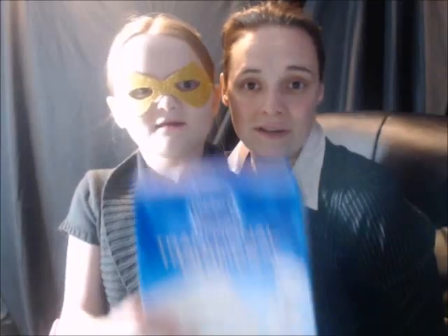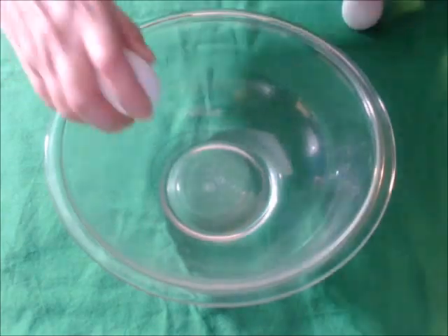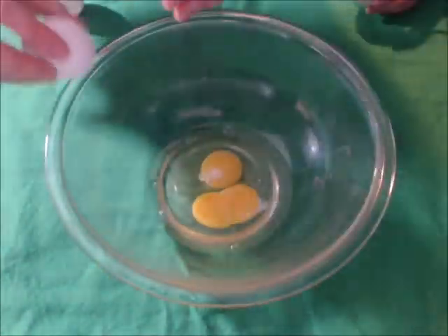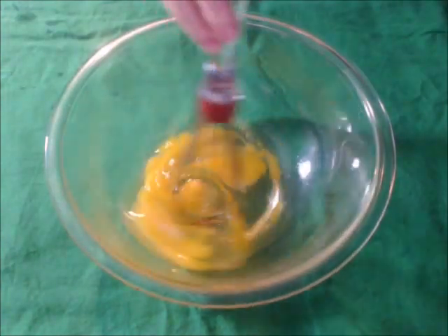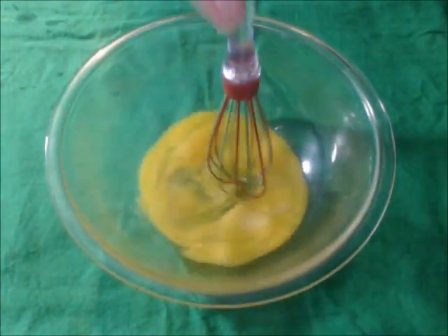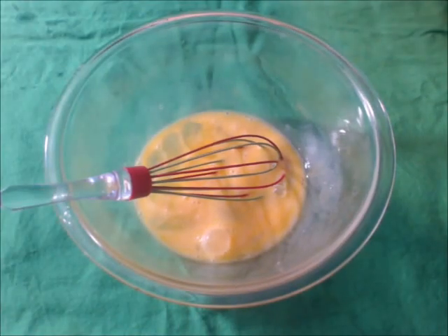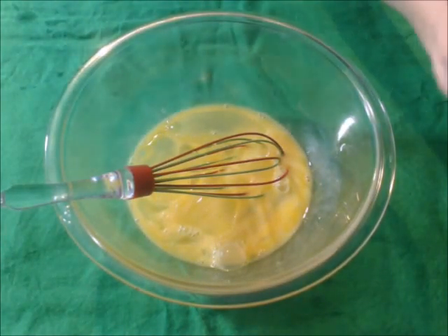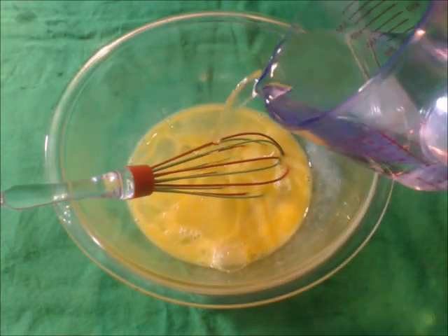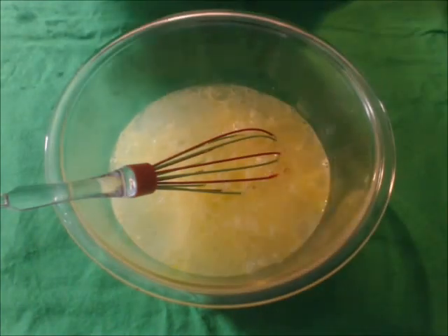And a cake mix and a piping bag kit. First, crack your four eggs into the large mixing bowl. Now whisk them together, and now add your half a cup of oil, and then add your water.